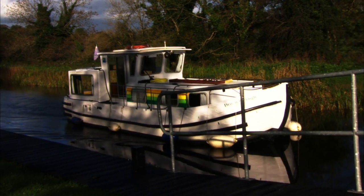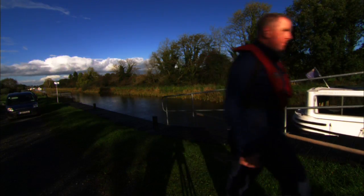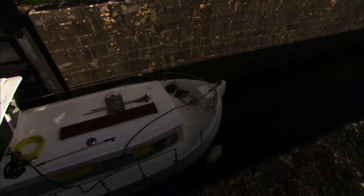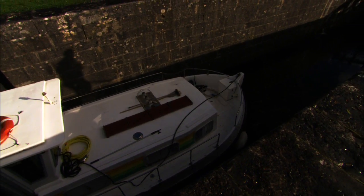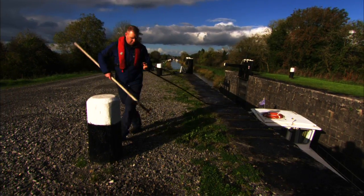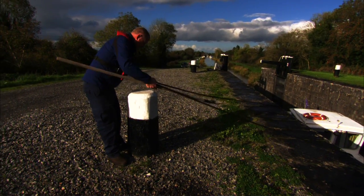It is preferable that everyone passing through a lock is on deck and wearing a life jacket. The boat should then enter into the lock and use the boat hook to pass up the mooring ropes to a crew member to place around a mooring bollard and pass them back to the boater to adjust with the rising water levels.